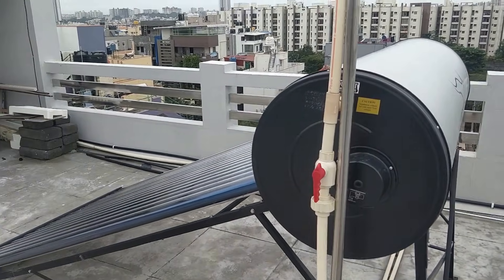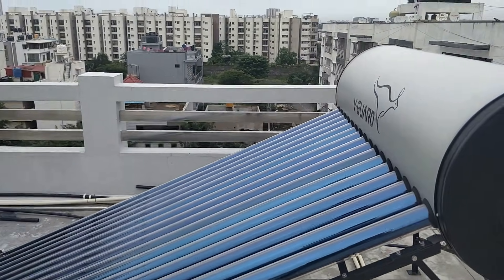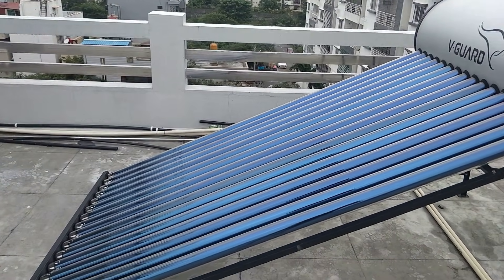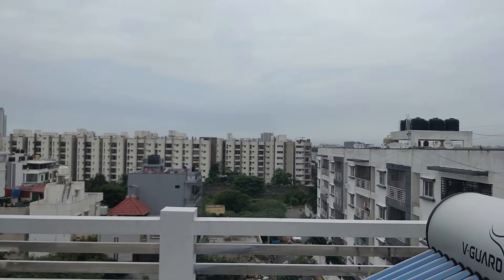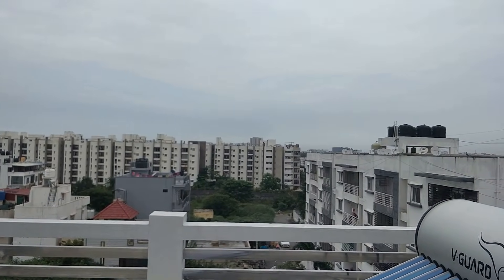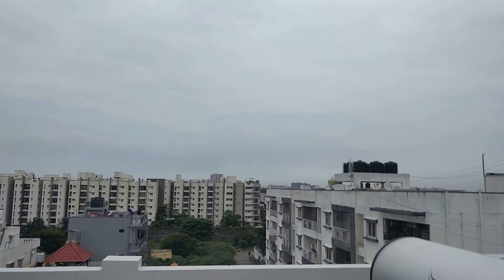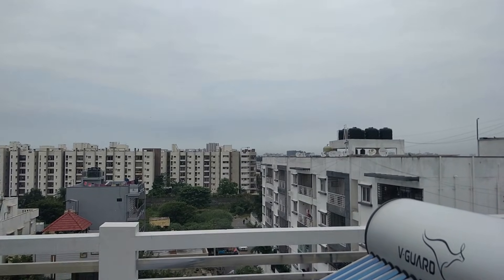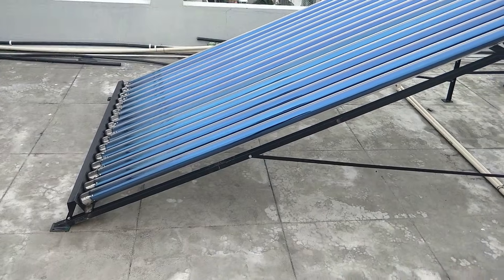One great thing is that even with low sunlight you still get very good hot water from this unit — these tubes are really effective. Right now it's around 9:30 AM and there's no sun outside, but we can still expect warm or hot water by the next morning. That shows how effective this system is.